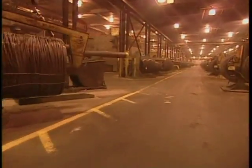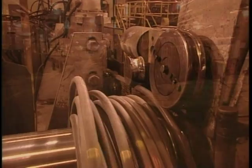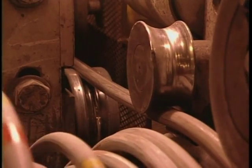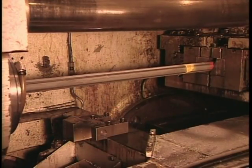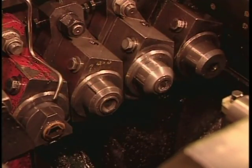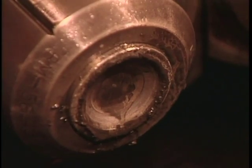They form the bolts by cold forging, shaping the steel at room temperature by forcing it through various dies at high pressure. The forming machine first straightens the wire rod, then cuts it into pieces slightly longer than the bolt length. The extra will become the bolt head. Each piece goes through a die that makes it perfectly round, then through a series of dies that progressively shape the head of the bolt on one end.